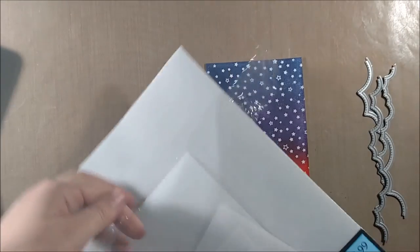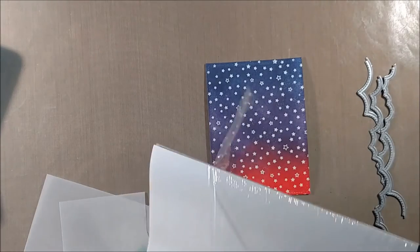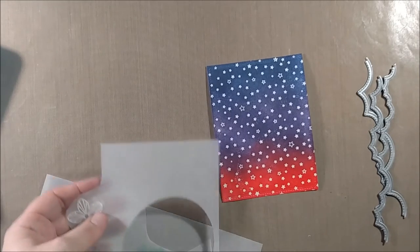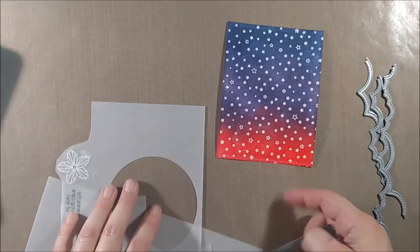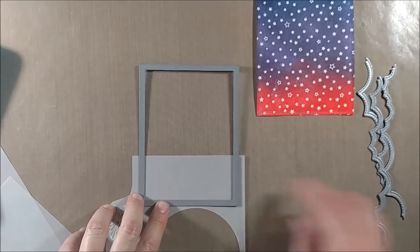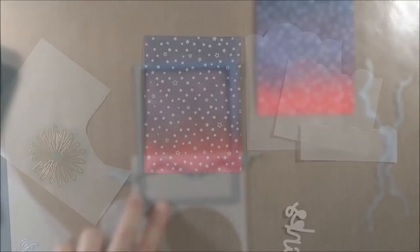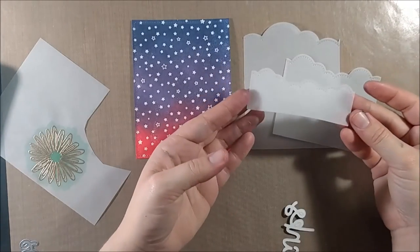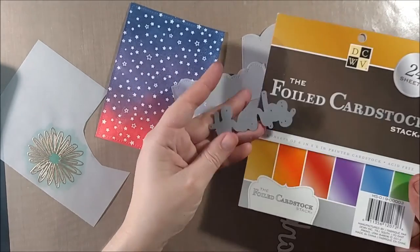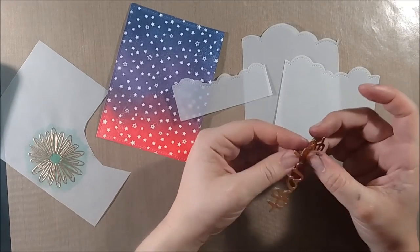Now I want to layer some vellum on top of this background, and I decided to use the puffy cloud border dies. I had seen people do layers of cloud borders on projects and wanted to try out that look myself. I have my vellum cut with the Lawn Fawn stitched rectangle die and then I'm going to cut it with the puffy cloud border die, because it also has the stitching and that way it keeps it consistent and gives it a really nice finished look.